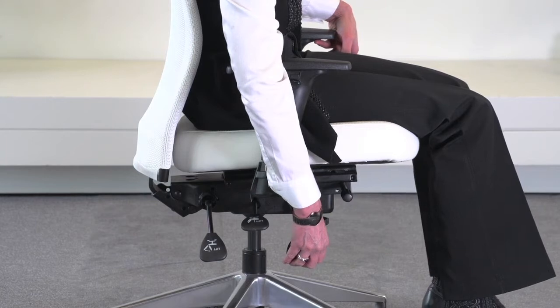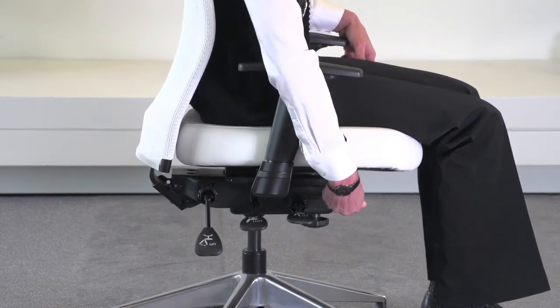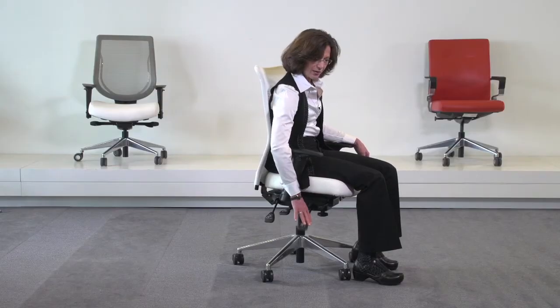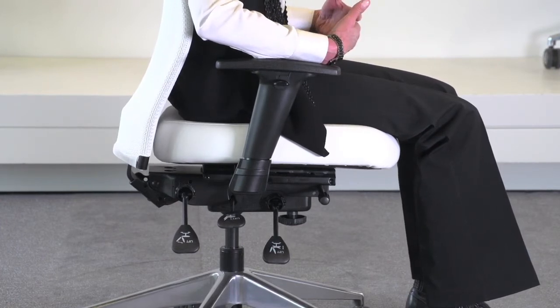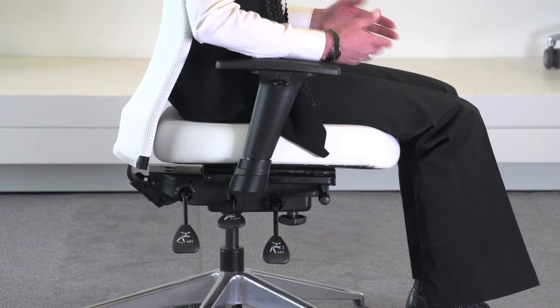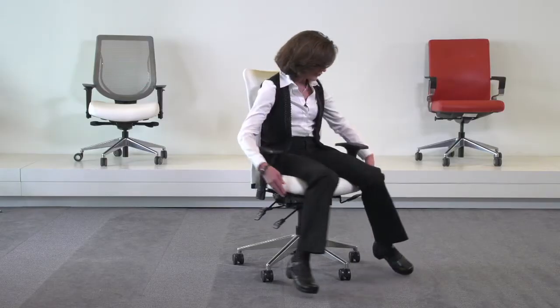You also have a forward seat angle adjustment on this chair. Unlock your infinite tilt lock, and then turn this knob to adjust your seat angle, and then lock your infinite tilt lock back into place. This gives you a slight forward tilt position, which can help eliminate pressure on the knees and the legs and offers better circulation to your lower extremities.